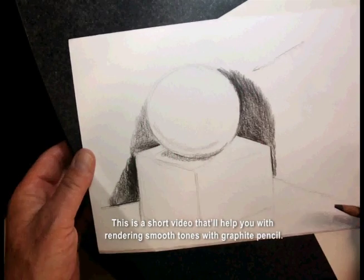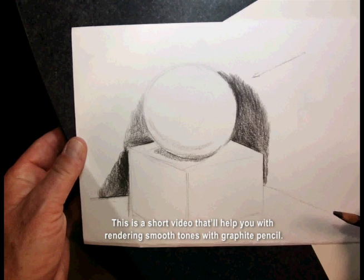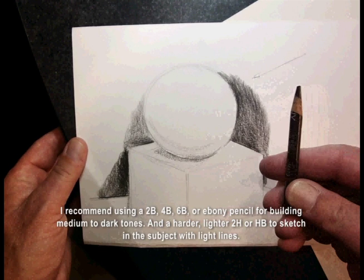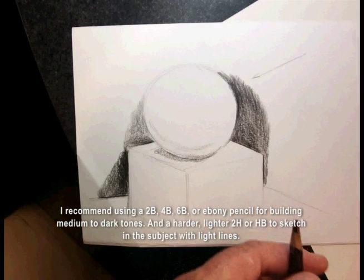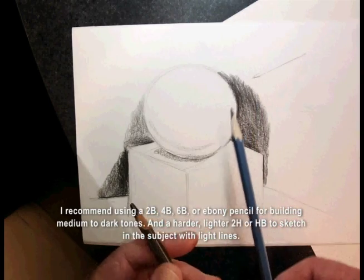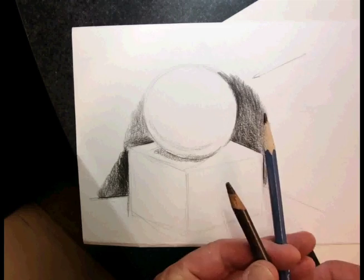This is a short video that will help you rendering smooth tones with graphite pencil. I recommend using a 2B, 4B, 6B, or ebony pencil for building medium to dark tones, and a harder lighter 2H or HB to sketch in a subject with light lines.